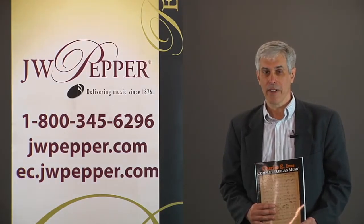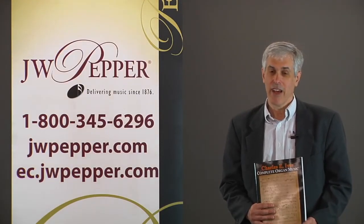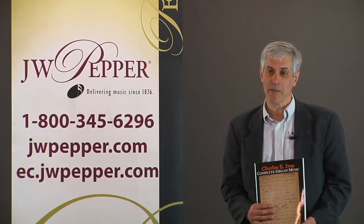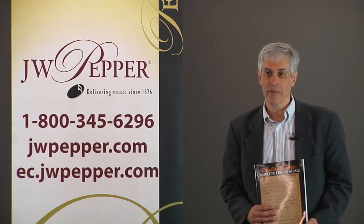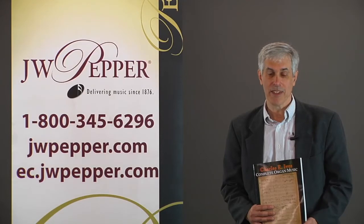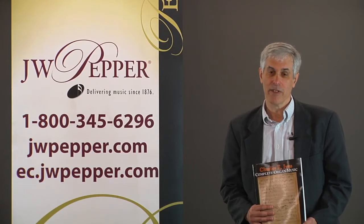Variations on America for organ was known only in the edition by E. Power Biggs, and there were some discrepancies between Ives and Biggs in addition to discrepancies in the manuscript. The Charles Ives Society has been working on making critical editions of all of Ives' music, most of which was left in a very confusing kind of state, and little by little the Ives Society has been adding these critical editions of all of his music.